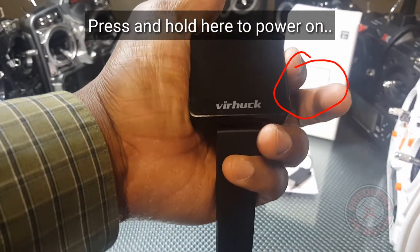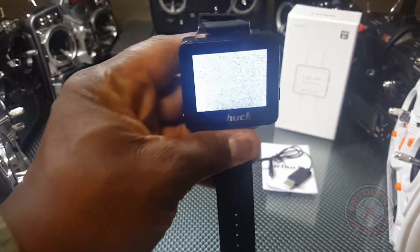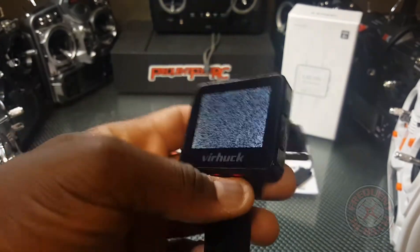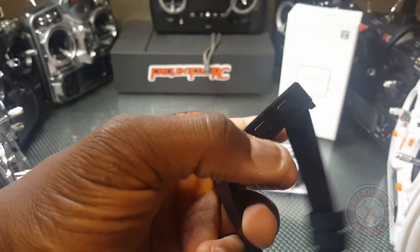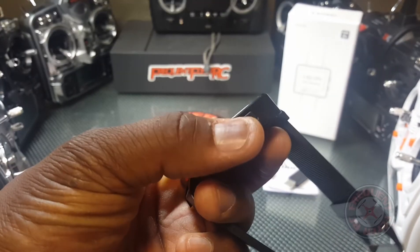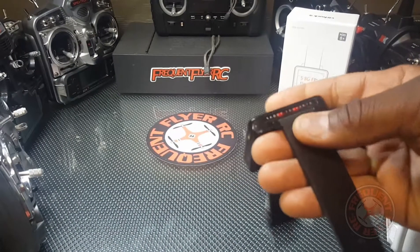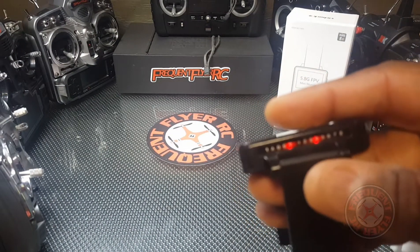So you have an on and off button right here, and check it out — little FPV monitor here. This button here allows you to switch the channels with a single press. If you hold down on it, you can switch the band, and you can see the lights here.